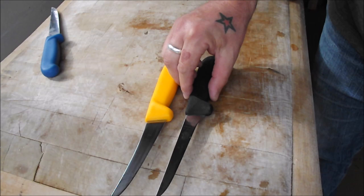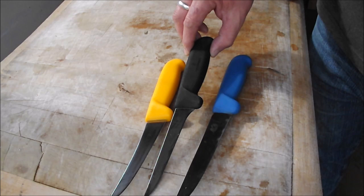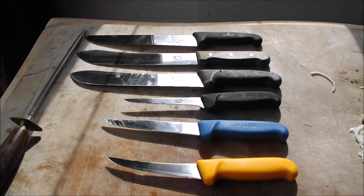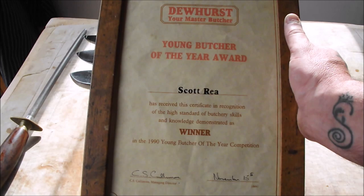So there's your stiff rigid blade boning knife, and this is your semi-flex. The semi-flex is great for going round bones — the rigid gives maximum cutting but no freedom of movement, while the semi-flex will bend up and around bones. That's why we use it, and I find I'm using those more now than the rigids. Both great bits of kit, especially Victorinox. I hope you enjoyed that video on butcher's equipment and how to sharpen and look after your knives. I've just found my original Young Butcher of the Year certificate from 24 years ago — see you again sometime.